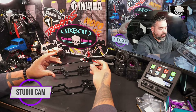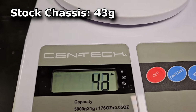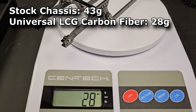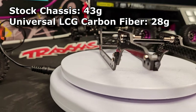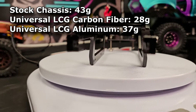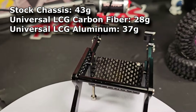So this is going to be the weight of the actual factory TRX4M High Trail chassis — showing on the screen right now. Then we'll switch it to the carbon fiber chassis weight — showing on screen now, with all accessories and the bolts used for the suspension. And now we're looking at the weight of the new Andura universal High Trail aluminum LCG chassis.